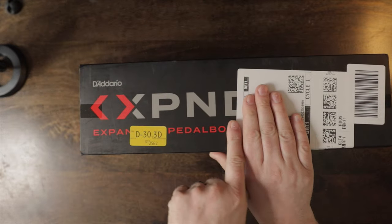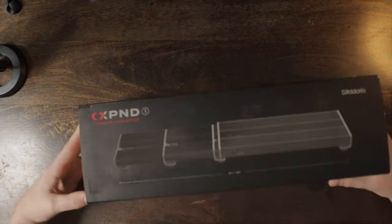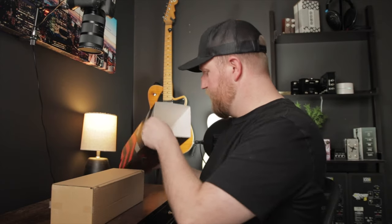So we're going to open it up, do a little unboxing, and let's see if it's as good as I think it might be. Here we are — Expand Pedal Board. I think it needs some assembly required, so we'll see.